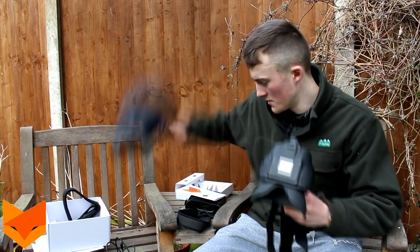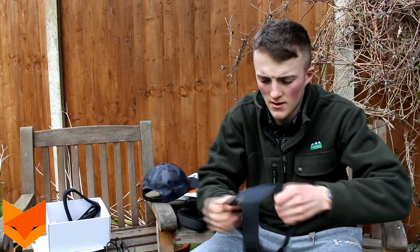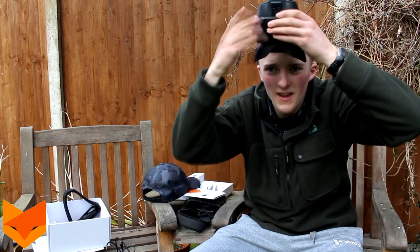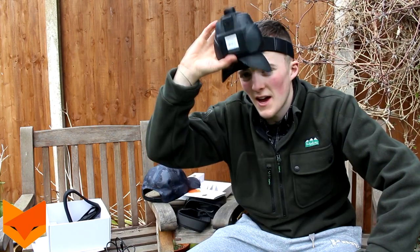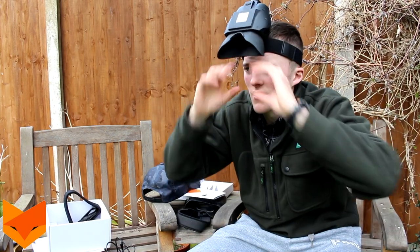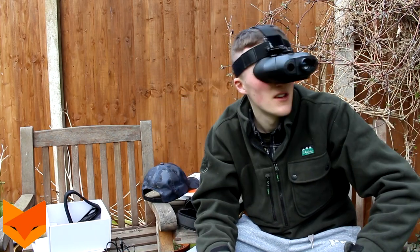Then it's ready to go - just adjust it to your own head size. If you're a one-man band using a night sight and scanning for rabbits or shooting rats, instead of using your hands like old goggles you can just flip these down and scan normally. It's a little bit easier, especially in a truck or confined spaces.